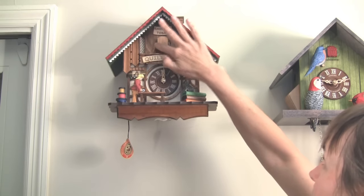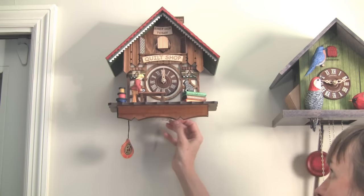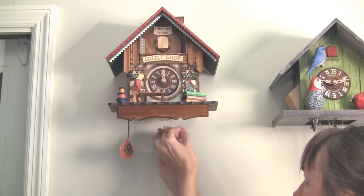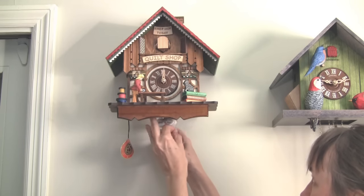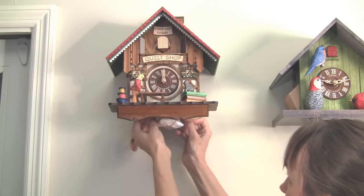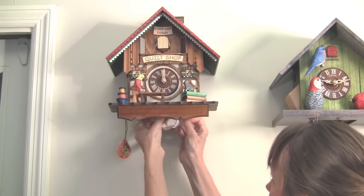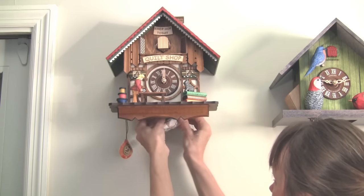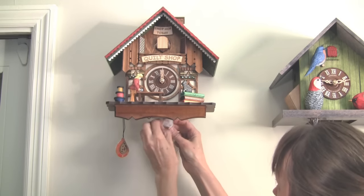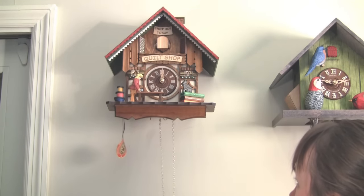Now the next thing you'll want to do is undo the cuckoo door so that it will open. Now I'm going to take the chains down. Never take the chains down until you have the clock on the wall — you don't want the chains falling off of the sprockets inside. That's not a good thing. And in fact this is the point about when you want to repack your clock — I'm going to do a video on that too. So there's this nice little wire in here and I've got to try to gently pull it out — that's what's holding them from going back in the clock. It gets stuck on the little bends in the wire. Now we'll take this wrapper off and there's our chain.